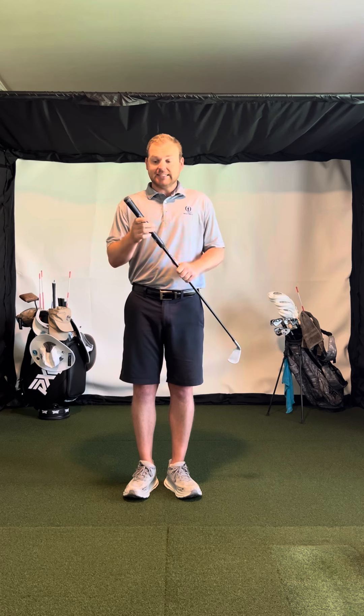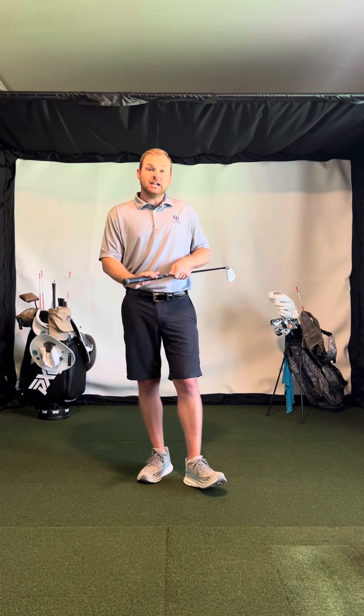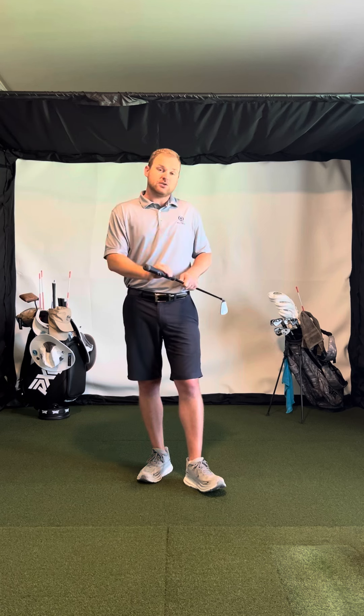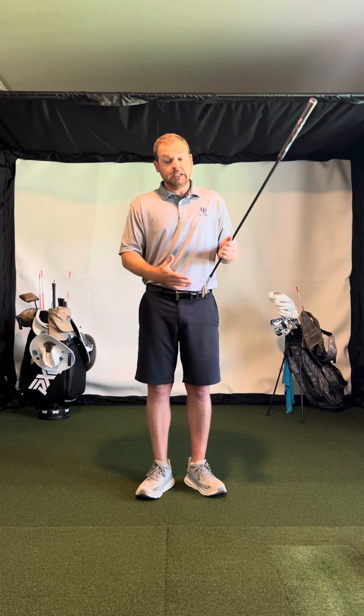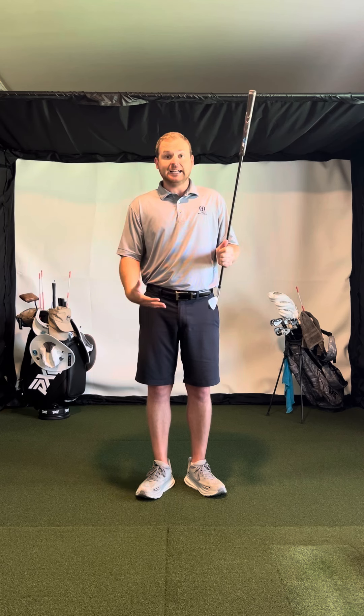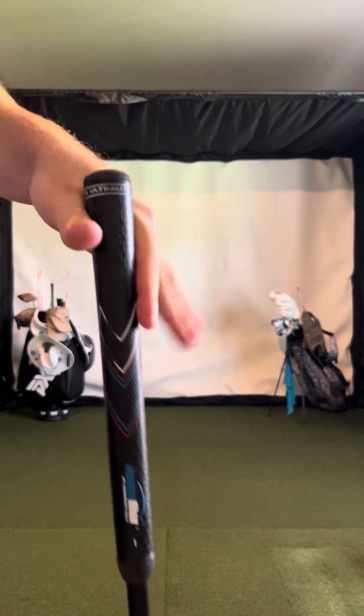If you want to check these out, I use the extra small — they have six sizes. I don't really like to go above the small, so extra small or small is good for most people. Go to their website, JumboMax.com, and use my code CMRGOLF10 for 10% off — you'll see it in the description below. I like to put out things that help golfers quickly but are also good for the body. Get some, and you'll also increase your speed.